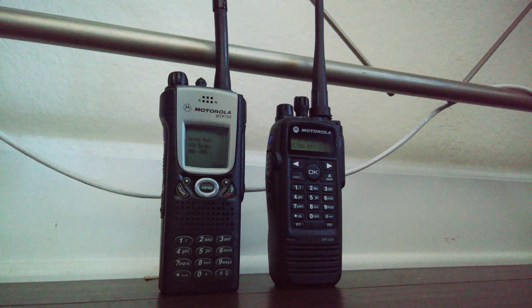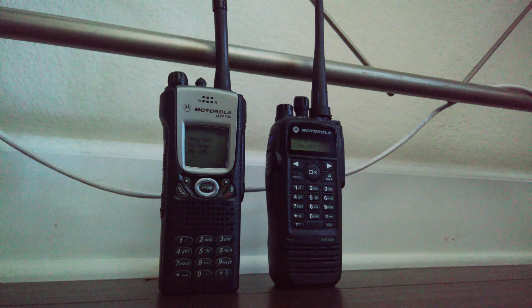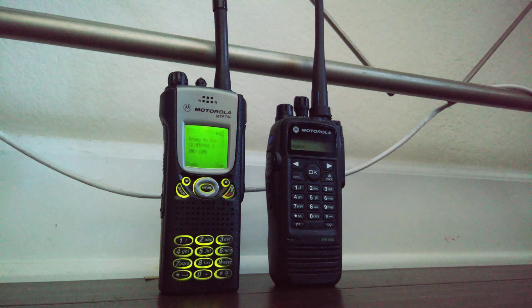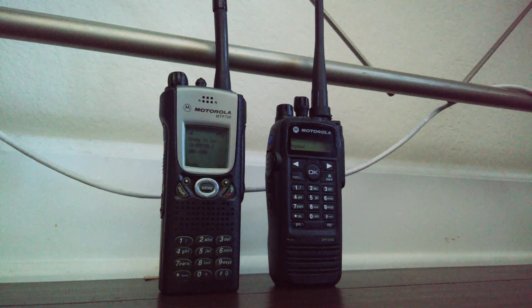One more time — and this time instead of base to handheld, it's going to be handheld to handheld. So this is coming in from the other MTP-700. The microphone and vocoder on these is excellent — absolutely superb. Way better than open sky P25, DMR, System Fusion, C4FM, etc. Especially from where I'm at, it's better than analog.